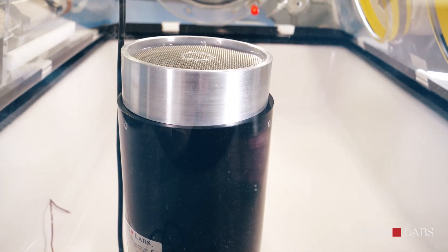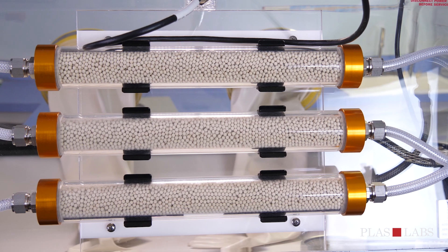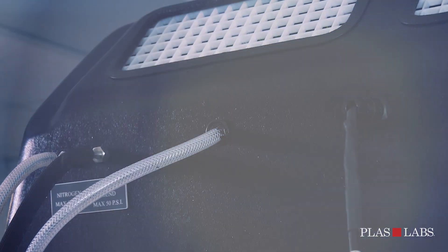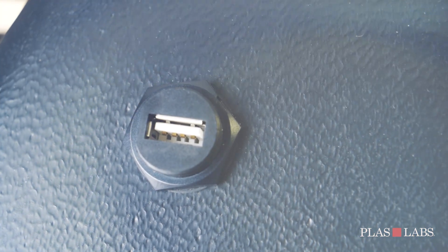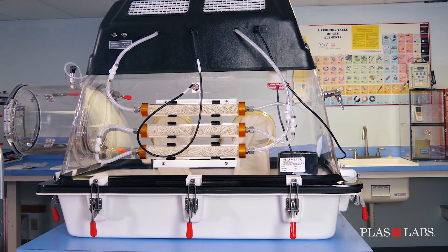Other features include a programmable catalyst heater unit and palladium canister, a drying train system for moisture and oxygen reduction, quarter-inch hose barbed gas connections for both nitrogen and anaerobic gas mixture, the Plaslabs bright light system, an optical oxygen sensor, a USB port for recording oxygen levels inside the glove box, an optically clear one-piece top, and a one-piece bright white bottom with rounded corners.